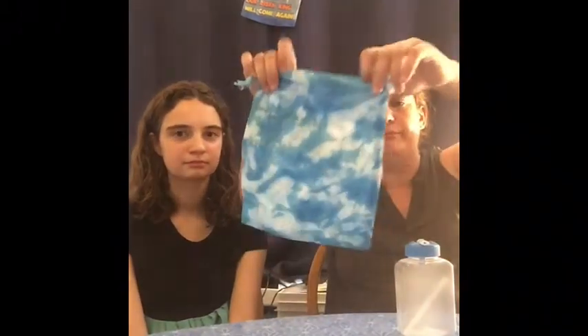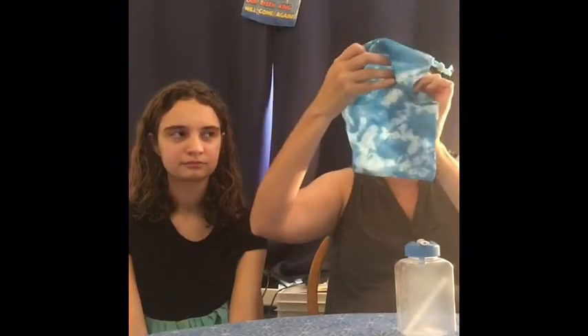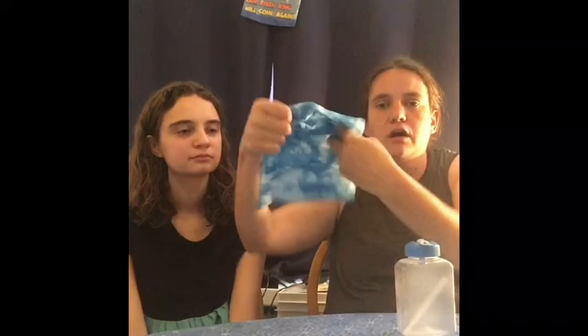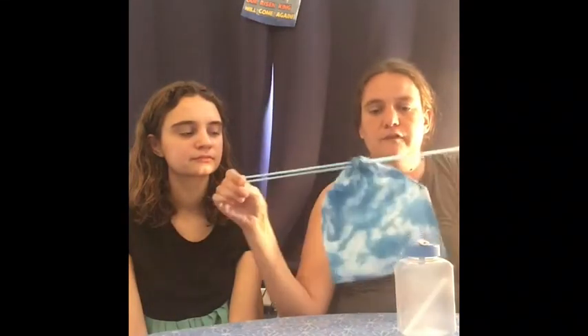And then this zip pouch from Amazon — it comes in a big pack. What doesn't fit in the box they can put in there and take it home, or they could use it as a pencil pouch if they don't have one. So we like to put those in there. And this water bottle — they come in a two-pack at the Dollar Tree. This one is blue because there's a lot of blue stuff in the box.